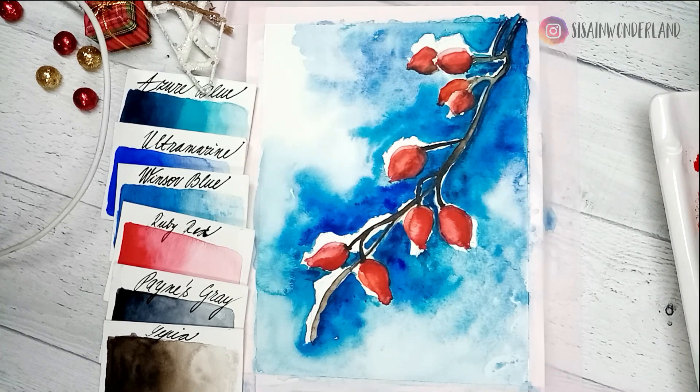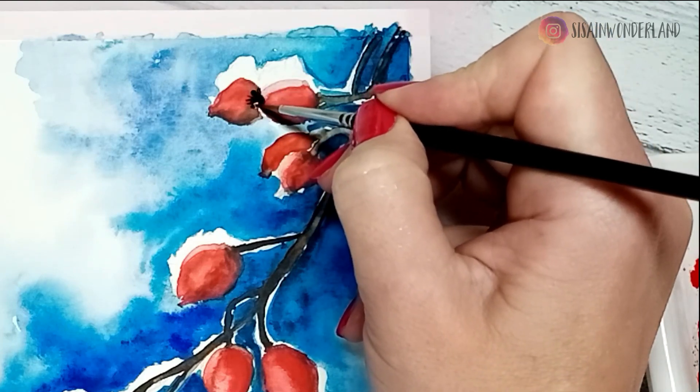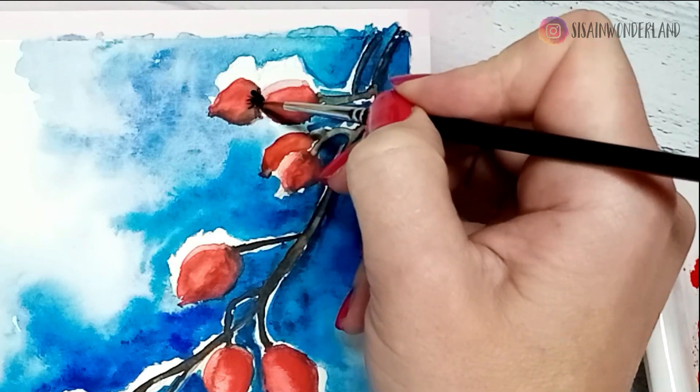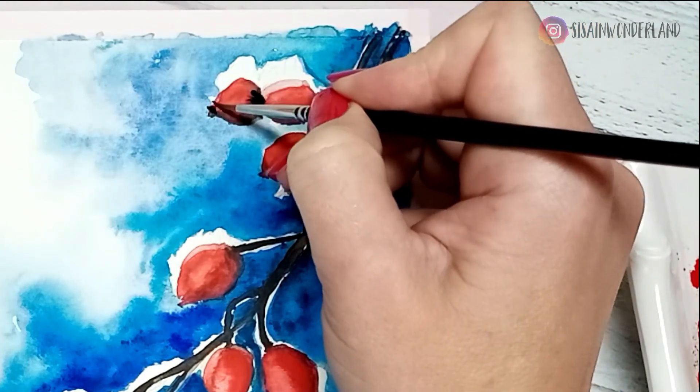Each rose hip has on the top a little spot with black, thin, small hairs. I am going to paint it. Switch the brush to a smaller size — I use number 2 or 1 — and with dark Payne's gray paint them hair by hair, the little spots on each of them.